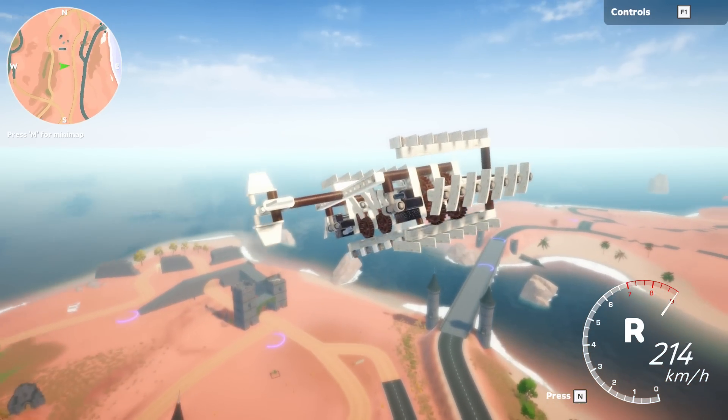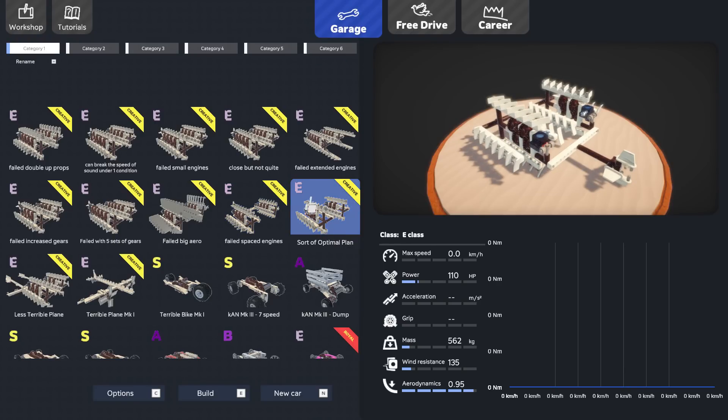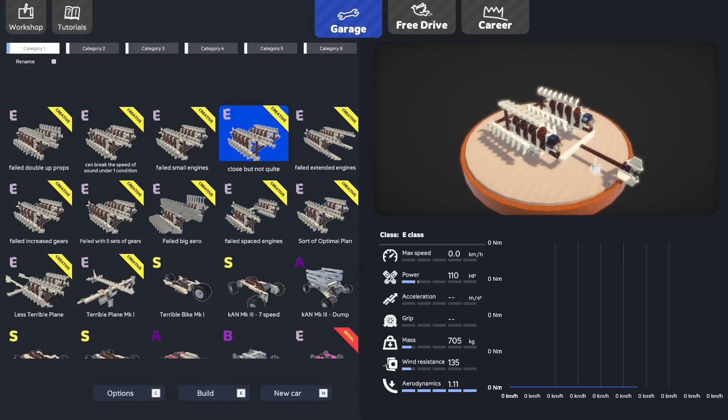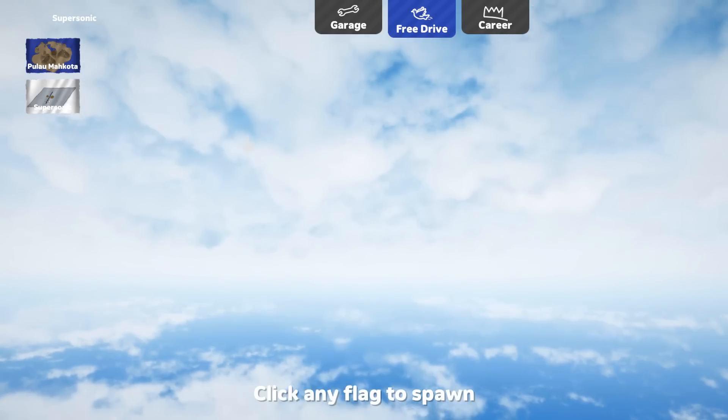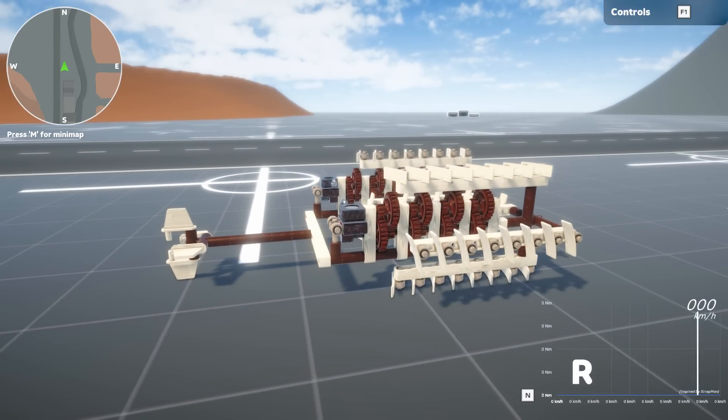Let's go take a look at my garage of mystery items. I've got a lot of different planes and we're going to go through all the different reasons they failed. I think we'll go to the best version first and then talk about the failed versions. This is my 'close but not quite' version. We'll go into free drive — we actually have a supersonic map, which is fantastic. Let's go to the center of the map.